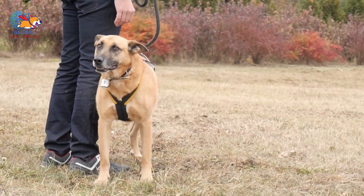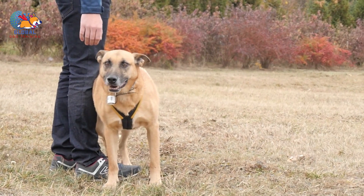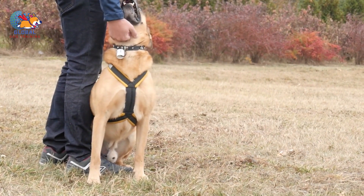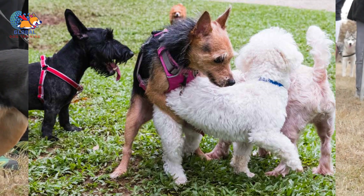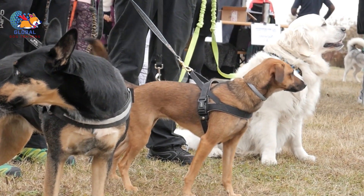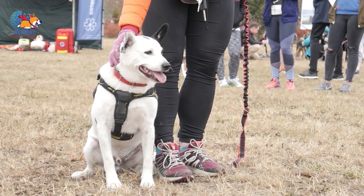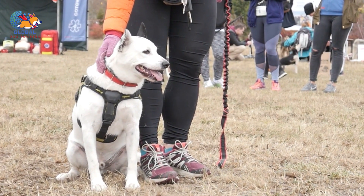Following the interruption, immediately redirect your dog's attention to something else, such as a toy or a familiar command like 'sit' or 'down.' By redirecting their focus onto a different activity, you effectively disrupt the humping behavior. This helps break the cycle of the unwanted behavior by providing an alternative outlet for their energy, and reinforces positive behavior patterns by rewarding them for complying with your command.